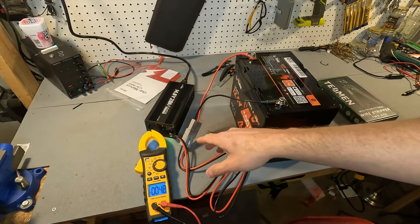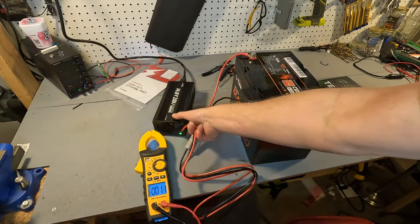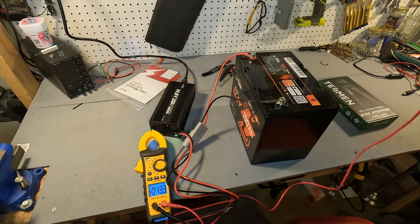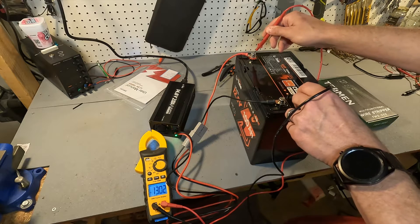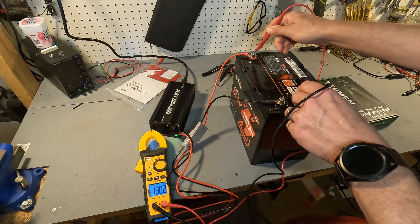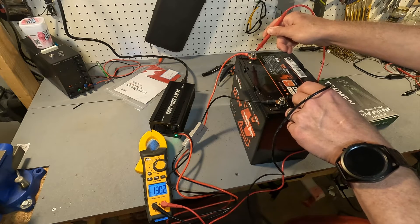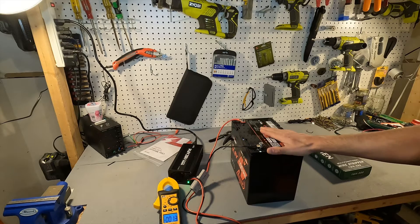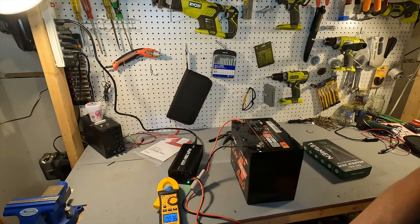The battery charger is showing the green light is solid, so the battery is fully charged. But if I take a volt measurement it's only 13.02, which I feel is super low for a full battery. So I downloaded the app — let's check it out and see what the app thinks the battery voltage and state of charge is.